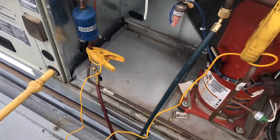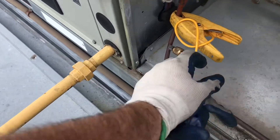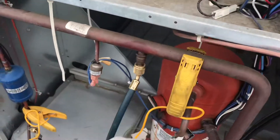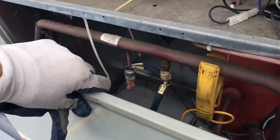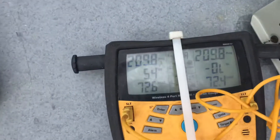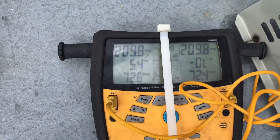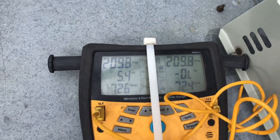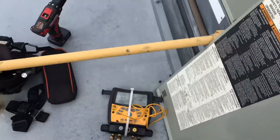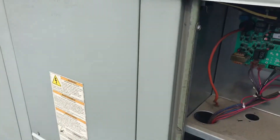I attached my low side gauge to the suction line and my high side connected to the liquid line. I also put my temperature probes on so I can read the superheat and subcooling to help with my diagnosis. One thing I noticed right away is the standing pressure seems pretty good — it's a 410A system and it's about 70 degrees, so the standing pressure looks good and it doesn't appear to be low. But that doesn't always hold true; you definitely have to run it to make your official diagnosis.